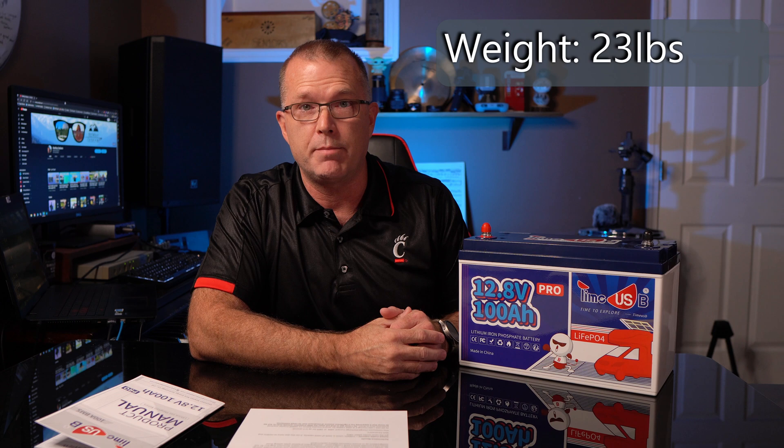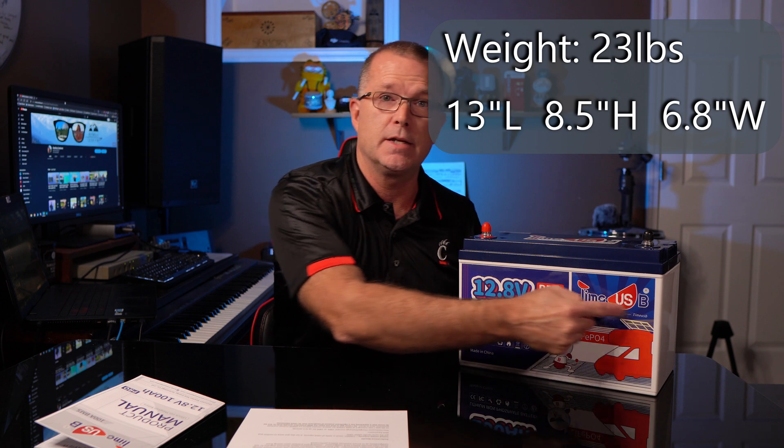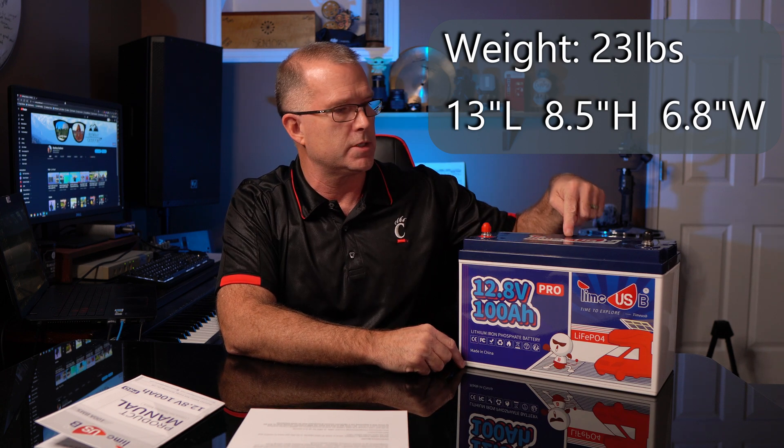From a warranty standpoint, this has a 5-year warranty, which is excellent. Being lithium iron phosphate, it has a very long life rating — in this case rated to maintain at least 80% of its original capacity after at least 4,000 cycles, giving it a functional lifespan of somewhere between 10 and 20 years depending on how you use it. TimeUSB makes these batteries in a variety of voltages and capacities. This 12-volt 100 amp hour version weighs in at 23 pounds — a significant weight advantage over typical sealed lead-acid batteries. Dimensions are 13 inches long, about 8.5 inches high, and 6.8 inches deep.